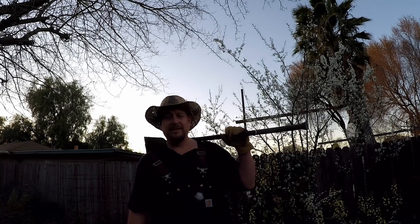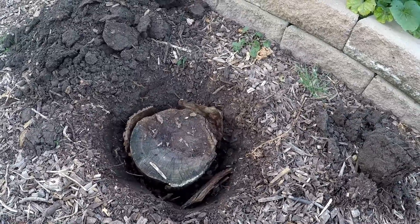Until next time, this is Dan from plantabundance.com. Take care, I'll be talking to you again soon. And here's another big old stump!